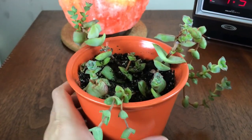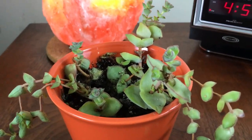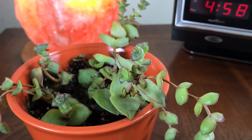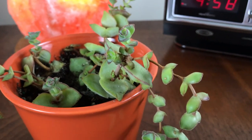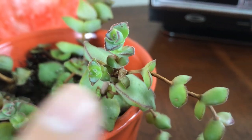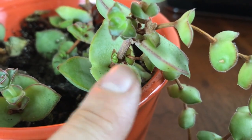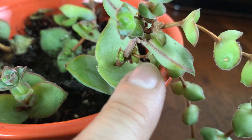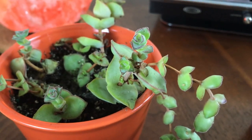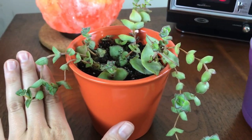I think this one is where the whole propagation process started, because I bumped this plant and totally broke the stem off. And now there are almost like three growing from one leaf. And if you look down below, instead of leaves drying up, new little babies are coming as branches. It's pretty cool — I think these guys are so adorable.